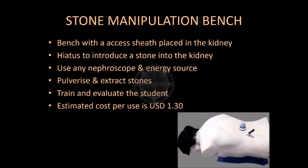The stone manipulation bench has a kidney with an access sheath in place. The kidney has a hiatus to introduce a phantom stone into the kidney. Any nephroscope and pulverization energy source can be used with the simulator. Stone extraction can be done using the instrument of choice. It has a low initial and maintenance cost.